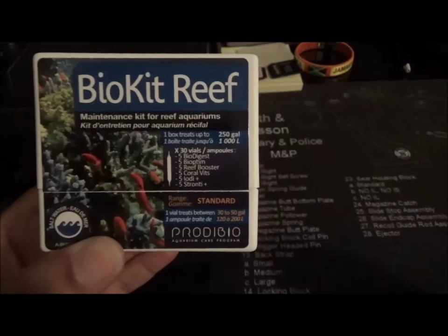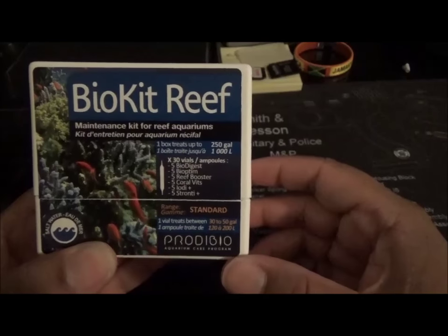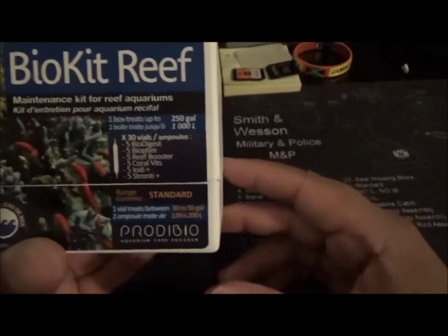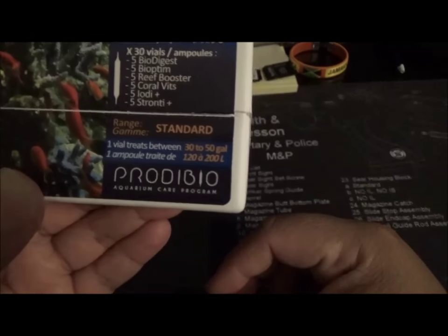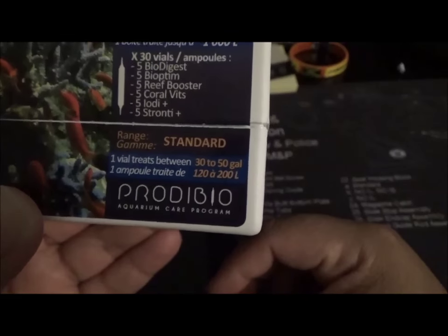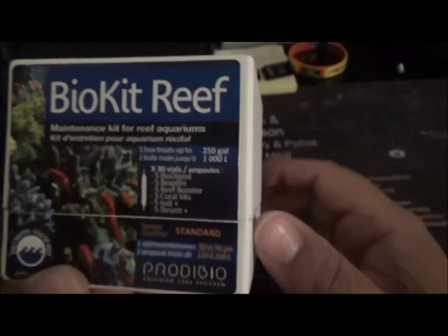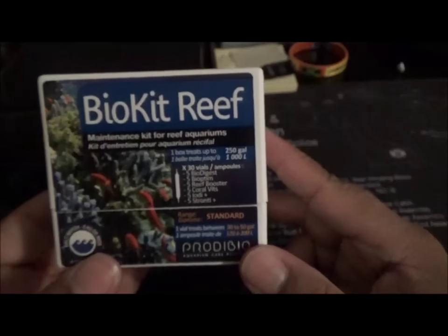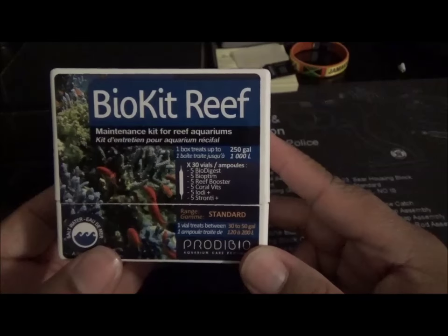Hey guys, it's PR Fish Girl. This is what I got in the mail today - Pridibio. This is something I've been reading up on a bit, and I know Milo's Reef uses this faithfully for the last couple of years. He said this would be great to use when you're using bio pellets to help add additional bacteria to your tank.